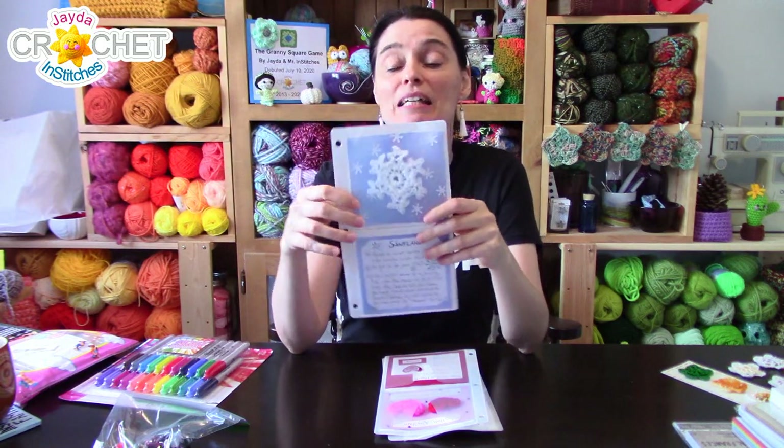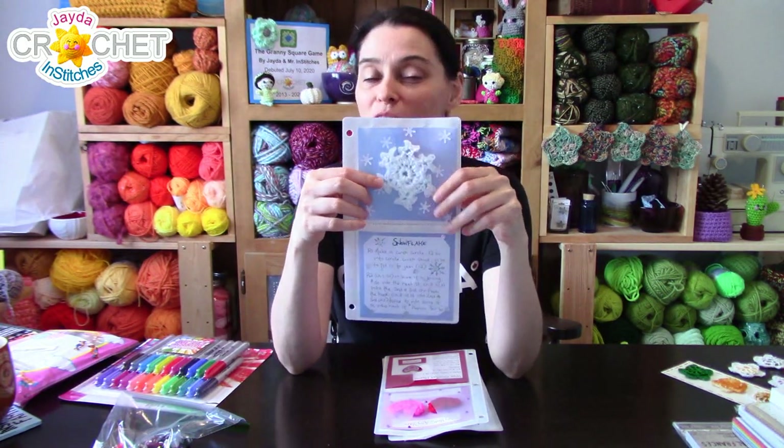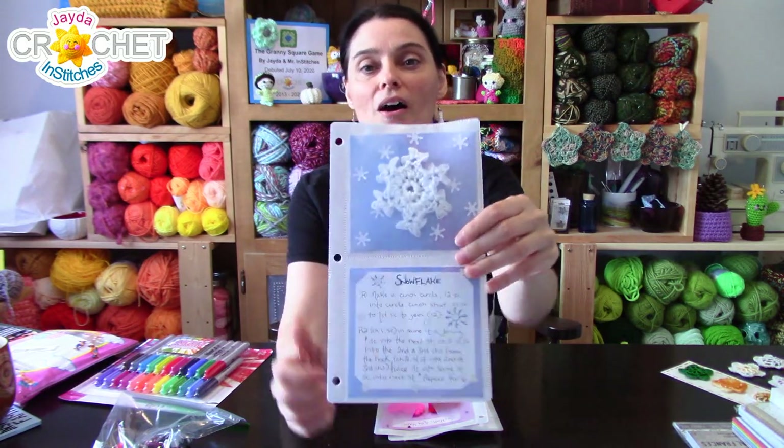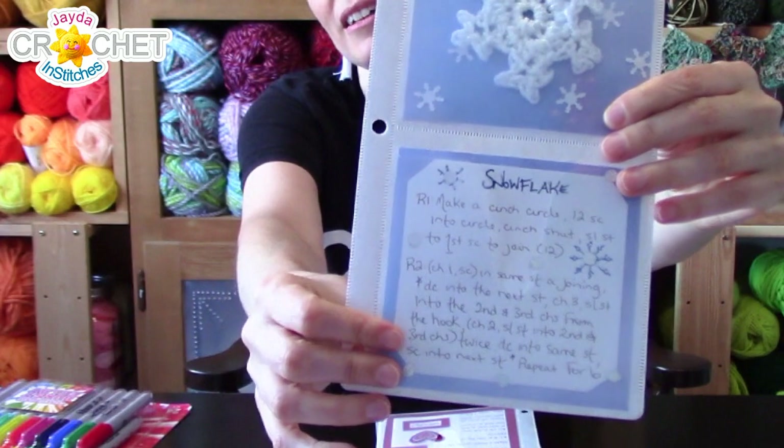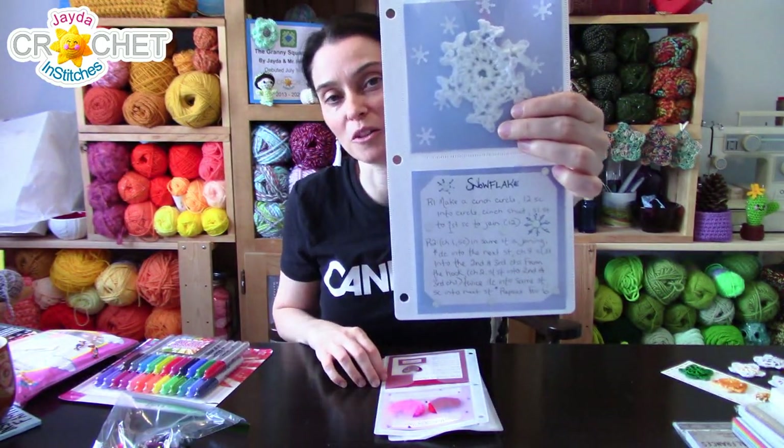For those old enough to remember buying CDs or DVDs, you might have some of these lying around. These are three-hole-punched binder inserts designed to hold CDs — Mr. Stitches gave them to me because we don't have a lot of CDs anymore. I've been keeping some of my smaller projects in them. For example, here's a snowflake we did several years ago — I highlighted one of the actual snowflakes and wrote out the pattern by hand because I liked the way it fit onto one little page.